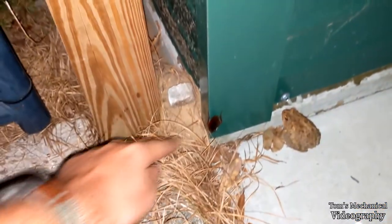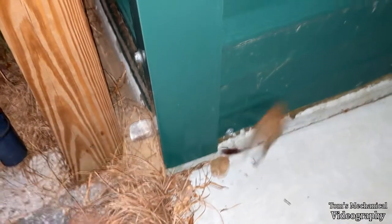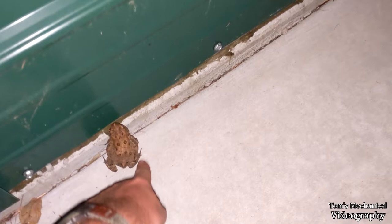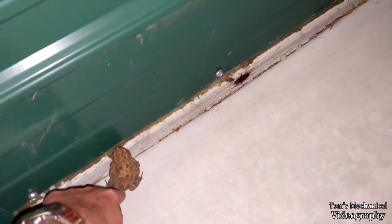Oh, come on, he's right there - get him! Get him, bastard. You're a worthless toad. Don't fight the toad in the mirror - eat the cockroach, he's right there. He's underneath you, buddy. Come on, what do I pay you for? Frickin' freeloaders.